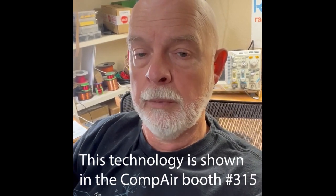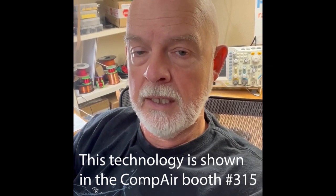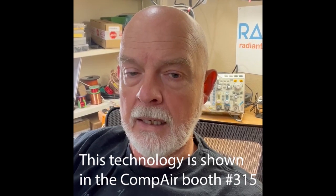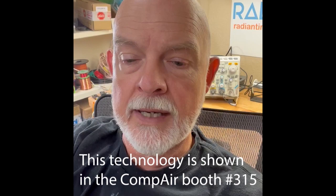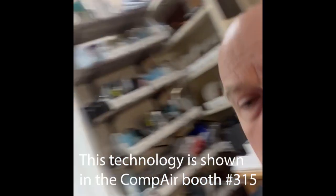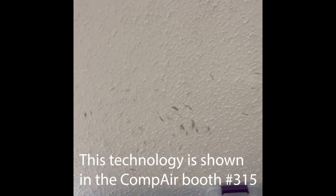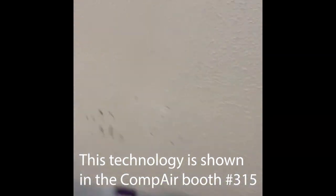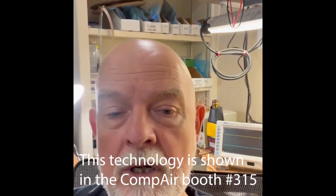It packs a considerable punch and I think you'll be quite surprised with how much energy can be put into this particular system. If you're looking at all the dings that are on the ceiling there, that's the remnants of various projectiles that I've launched into the ceiling.